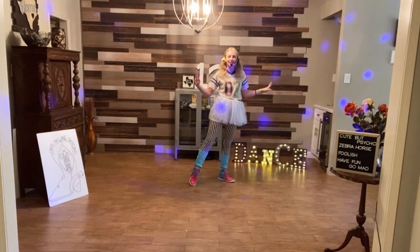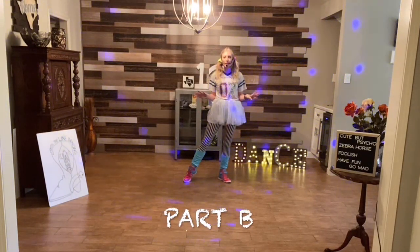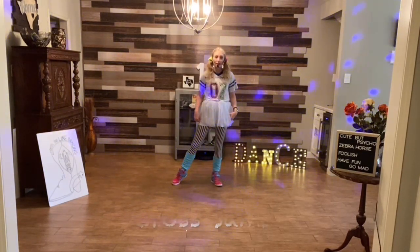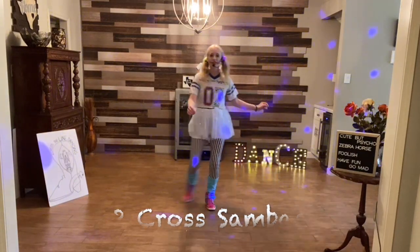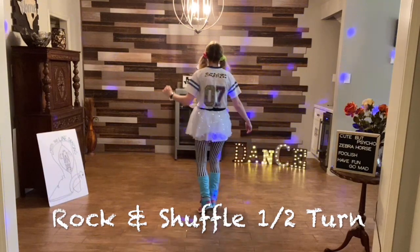That's all of A. Let's start going over B. For B, you're going to have two cross sambas. You're doing your right samba first: right samba, left samba, rock, recover, shuffle, half turn.